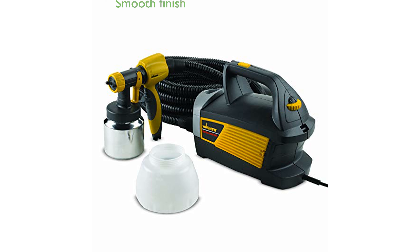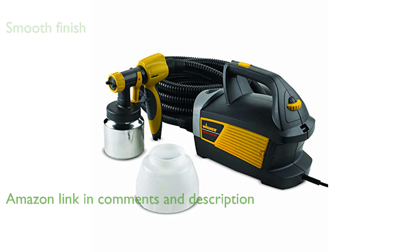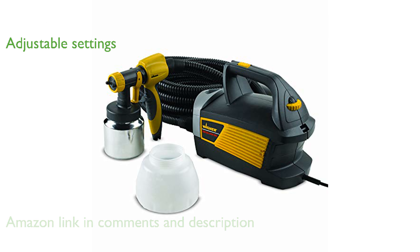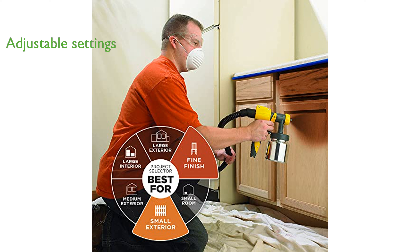The Wagner 518-080 HVLP Paint Sprayer offers a smooth and consistent finish, making it significantly faster than traditional painting methods. Its adjustable settings, including a pressure control dial and material flow adjuster, allow for customizing the paint flow to achieve the perfect finish every time.